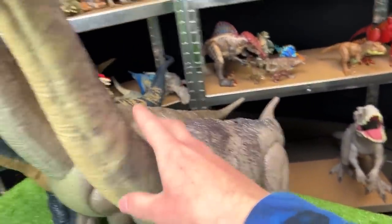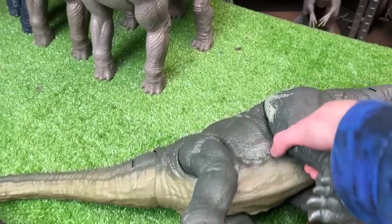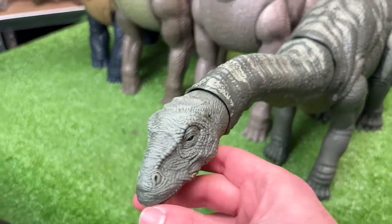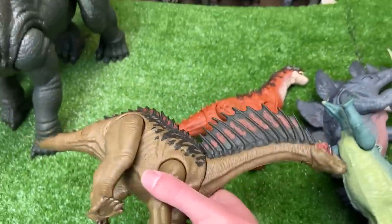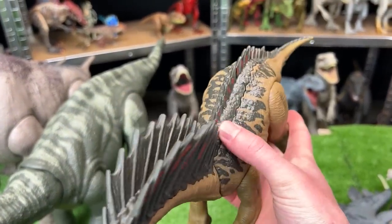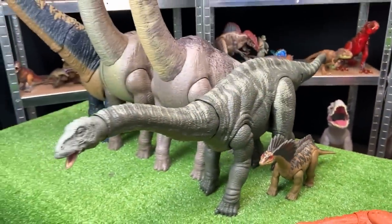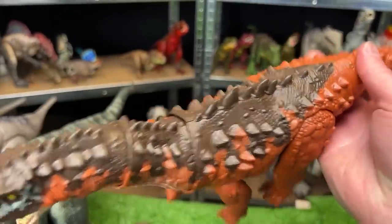Next we've got another Brachiosaurus figure, part of the Jurassic World Dominion collection. The body shape is pretty much the same but with different coloring and reflective blue coloring along its face. Next up is this huge Apatosaurus figure — quite a bit smaller than the Brachiosaurus but still quite large, with green and light green striping. I think the next biggest is this Amargosaurus — pretty old, likely not made anymore — with two huge spines running down its neck and two action buttons: one to move the neck and one to swing the tail.